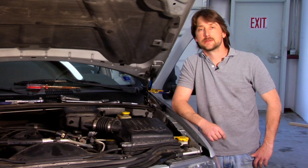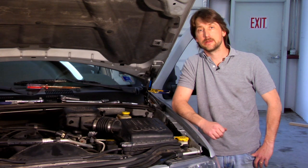Good afternoon. My name is Tom Brintzenoff, Certified Master Tech out of Reading, PA. Today I'm going to talk to you a little bit about how to change fuel injectors.